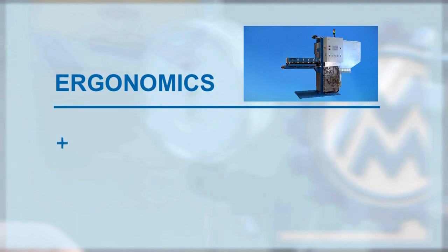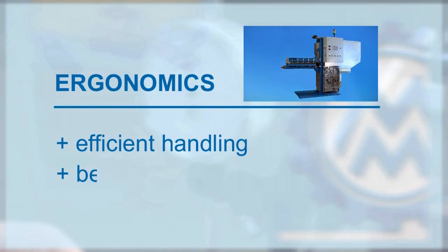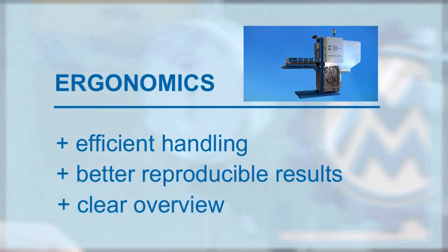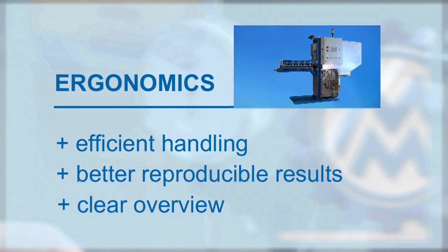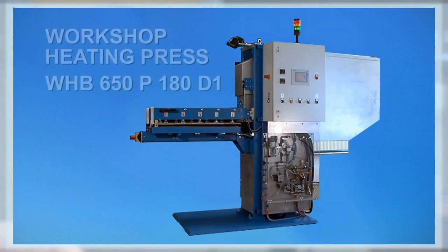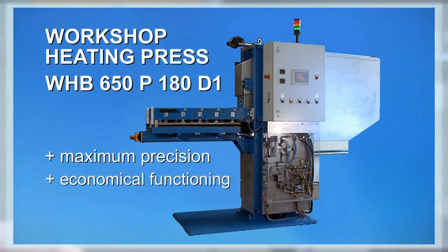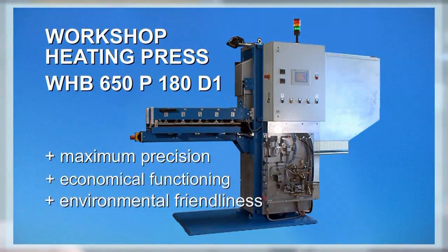Ergonomics summary: efficient handling, better reproducible results, clear overview. In short, the workshop heating press WHB650P180D1 is characterized by maximum precision, economical functioning, and environmental friendliness.